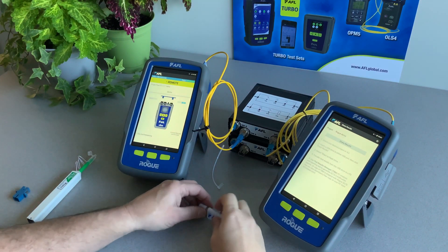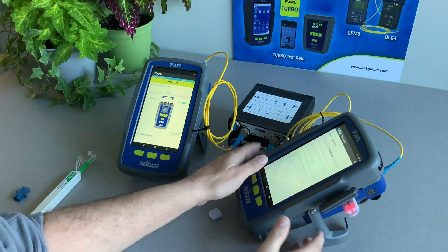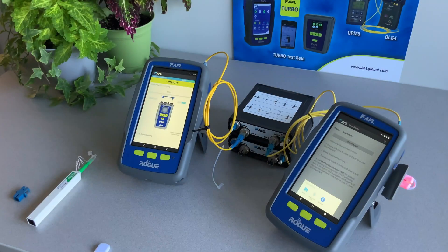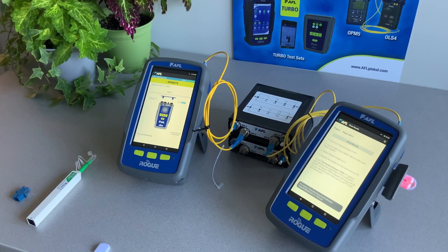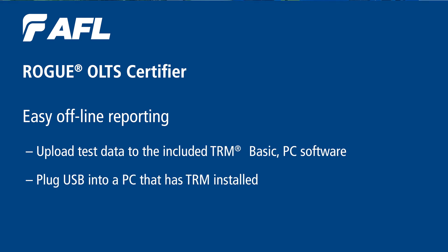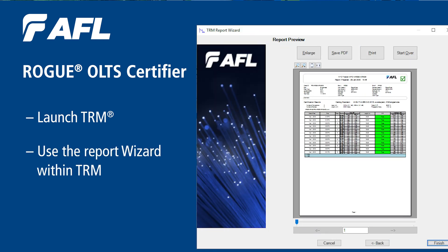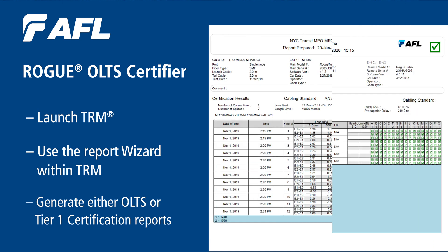Plug a USB drive into the unit. Tap Share Results and select Save to Flash Drive. Now you can take the USB and plug it into a PC that has TRM installed. Launch TRM and use the Report Wizard within TRM to generate either an ALTS or Tier 1 Certification Report.